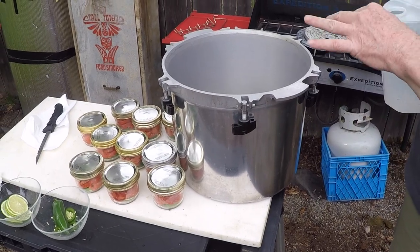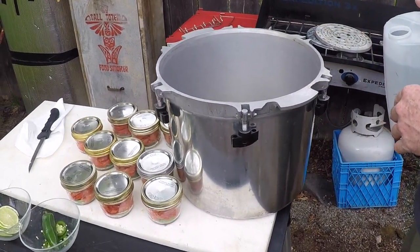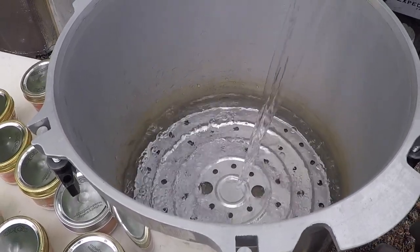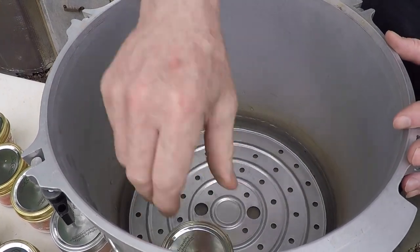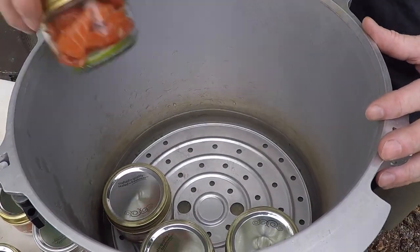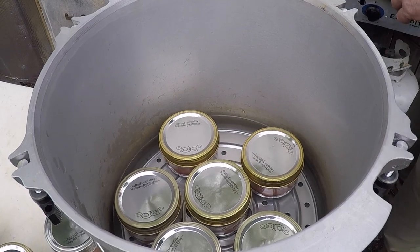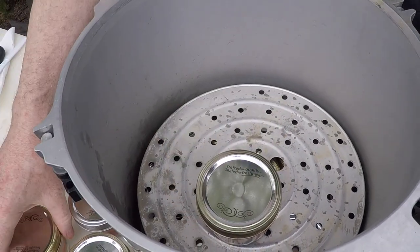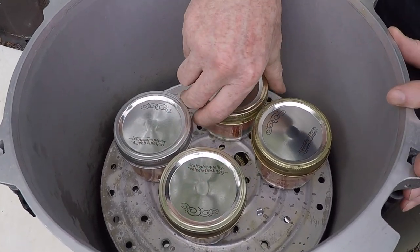So we have our canner going here. You never want to put the jars straight on the bottom, so we have a rack in the bottom. We're going to start by just putting some water in here. We put all these jars in and you want the bottom of the jar to be in the water but you don't want it to be all the way up to the lid. Then we put another little rack in here and put our last few jars in. You could fill this thing all the way up to the top, but this is all we have for today. Then we're going to put the lid on it.